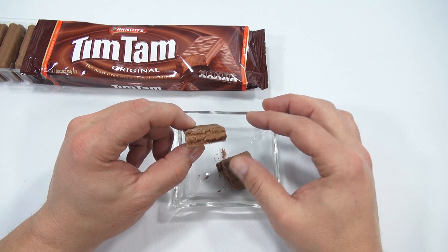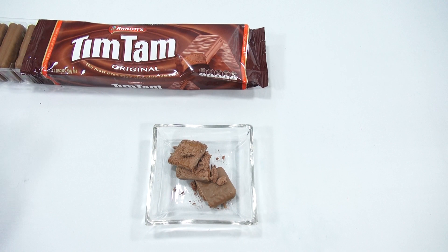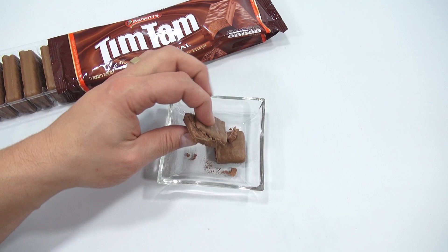Let me just see if I can break one apart. Yes, you can — and now I've made a mess. I wonder if that's how everybody eats their Tim Tams. Like how we eat our Oreo cookies here — is that how you do it? You break it apart and eat the layer?